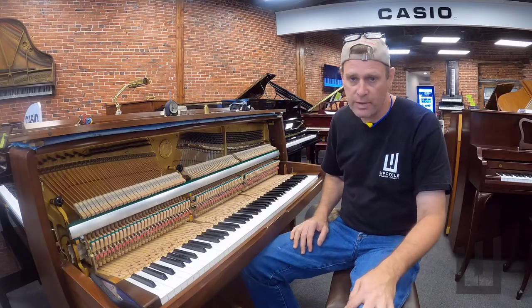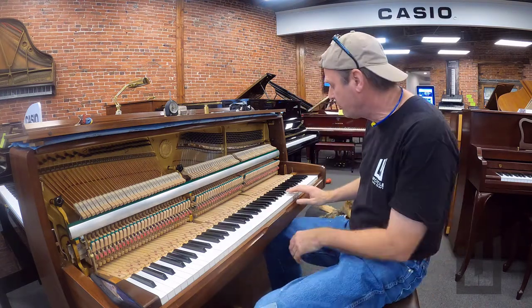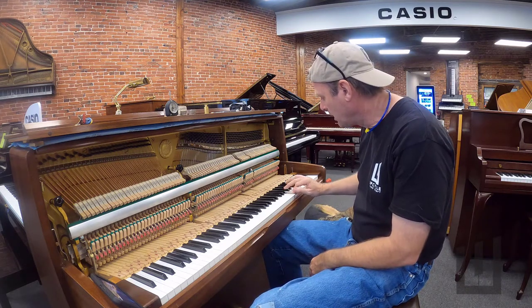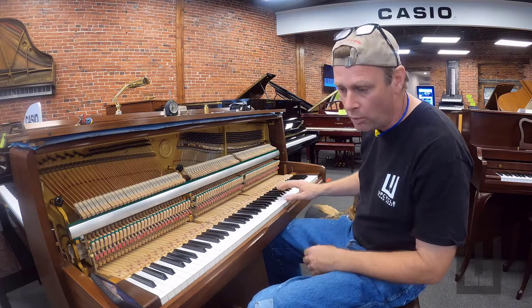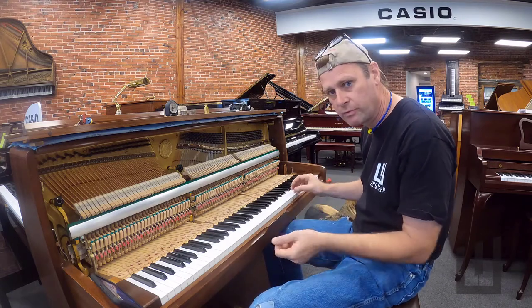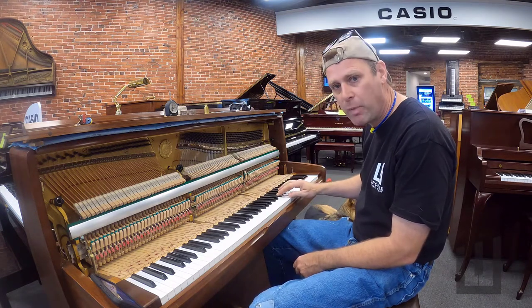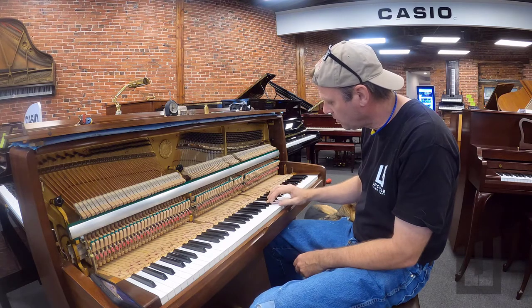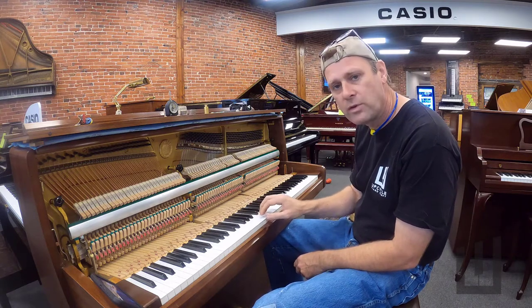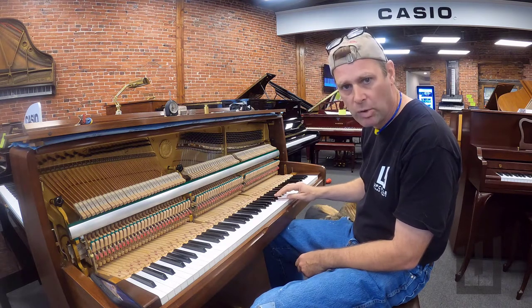Good morning. I want to show you a problem that's very common with older Yamaha pianos. You'll notice it when you play the keys and they don't feel exactly even or they don't behave properly. Now if you're just playing rock and roll you might not notice, but when you play piano very carefully and want to be expressive with quiet music, you might notice hammers bobble or they don't feel even as you play the keys. I'm going to show you how to detect the problem with this piano.